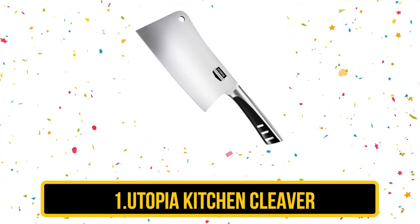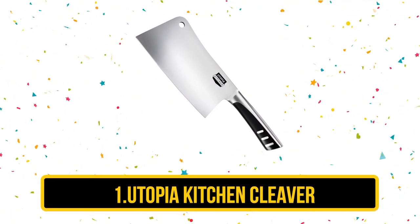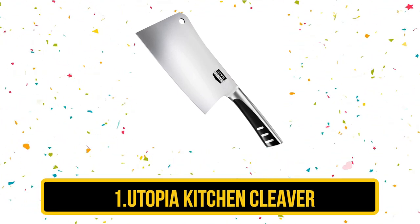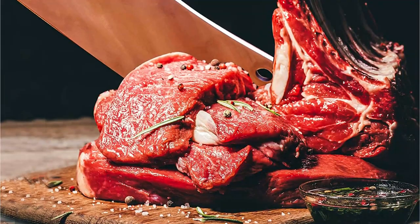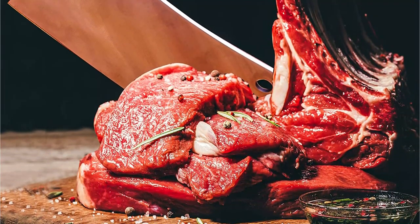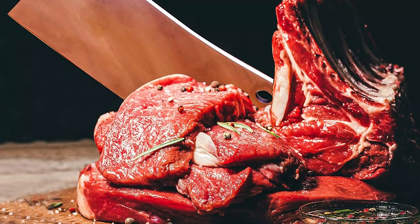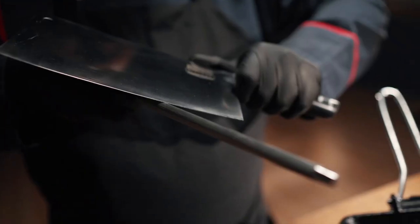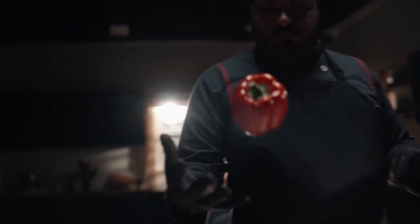Our first product is the Utopia Kitchen Cleaver. If you need a budget-friendly option, check this one out from Utopia. It's large and in charge, but it has a more affordable price tag than some options out there. This is a heavy-duty cleaver made from 100% stainless steel, including the handle. This 7-inch cleaver has a long handle to give you a good grip and control while you're cleaving.